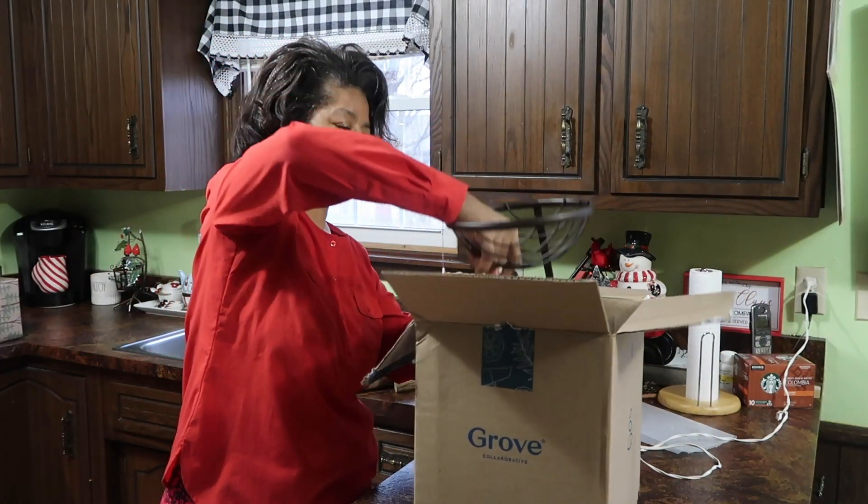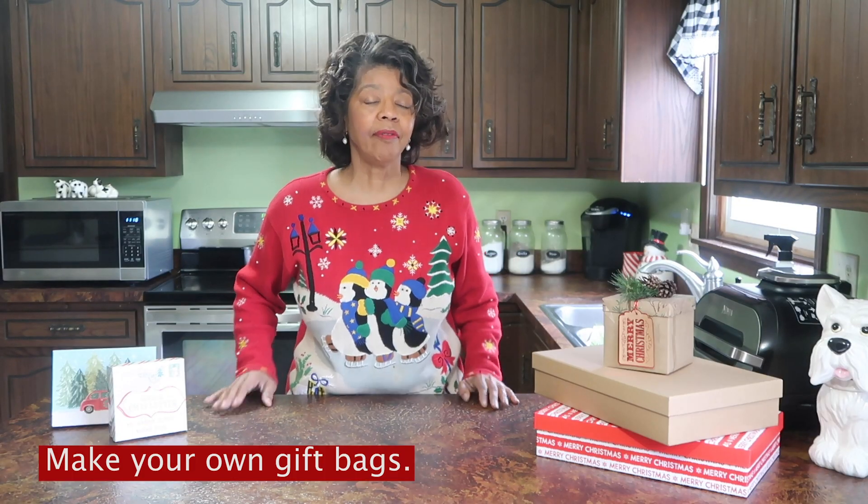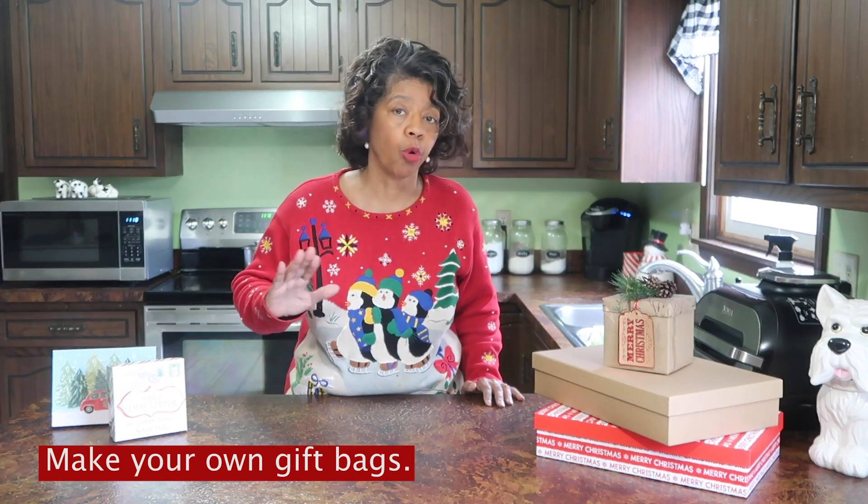Tip number seven is to make your own gift bags with wrapping paper that you already have at home, or make your own bows. You can make bows from your gift wrap or from ribbon that you've already purchased.